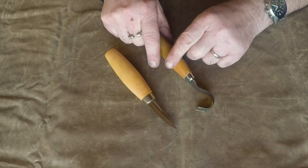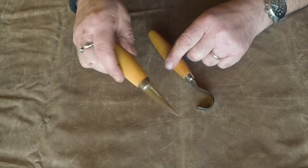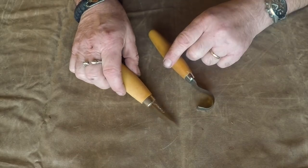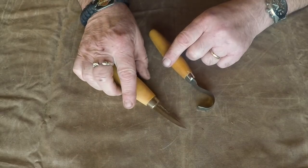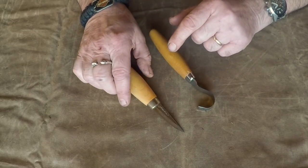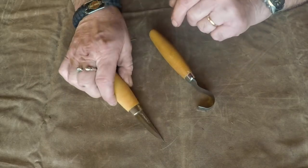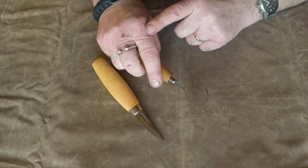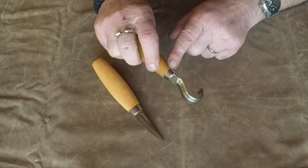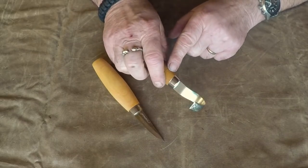Mora knives. This one I just got as a Christmas present — it's for carving and it's carbon steel. I can see it's almost beginning to rust. And this one I use to make spoons and cups — it's a hollow knife and it's very, very sharp. I've had it for about almost a year, since I started trying to carve spoons and so on. Two very nice small knives.